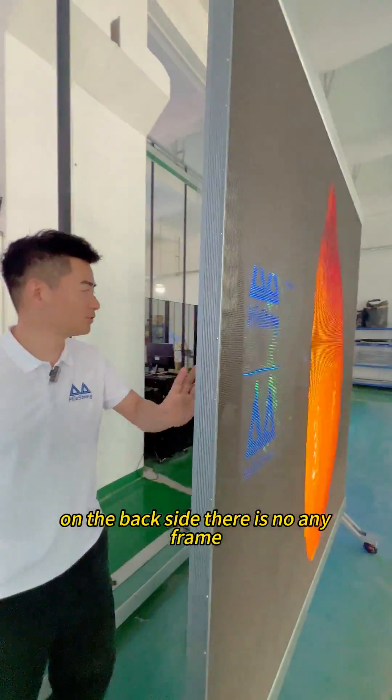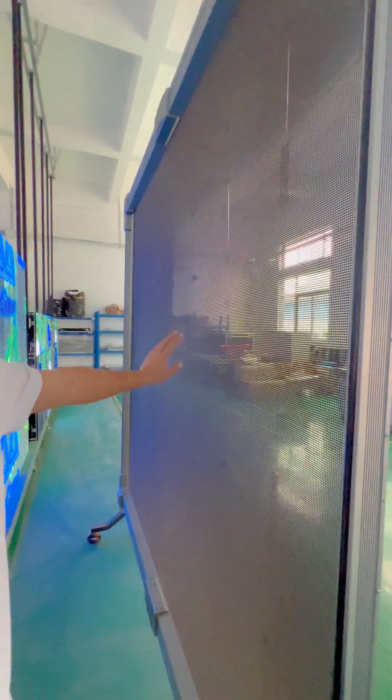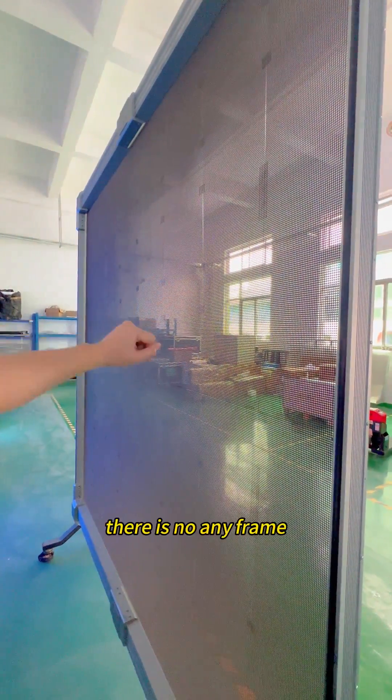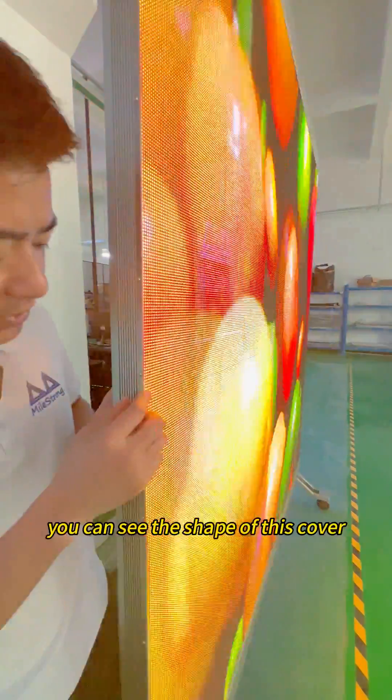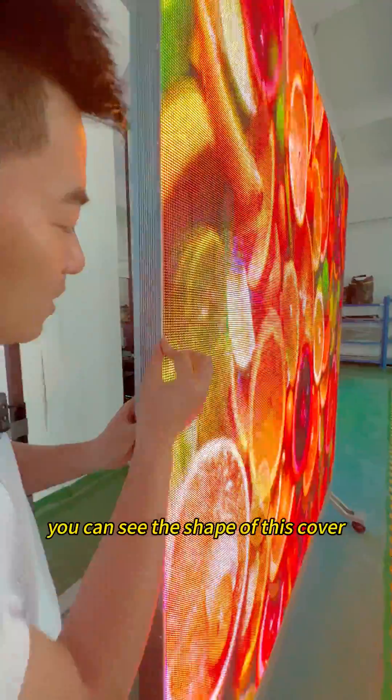The back side has no frame at all. And this is a customized die cast aluminum design. You can see the shape of this cover — it is very well protected.